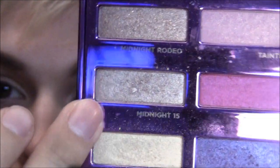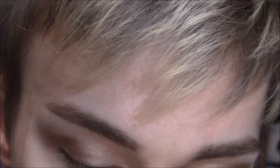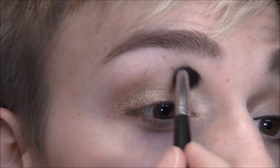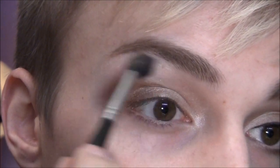I'm going to take Midnight 15 — it's just a pale champagne-ish glittery color. I'm going to put that with the same brush on the inner corner, and then blend it up so it's really highlighted there, and then right underneath the brow just a tiny bit.